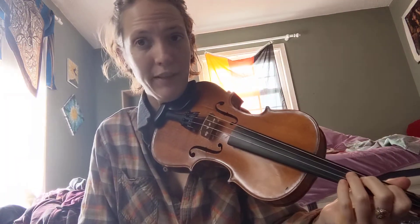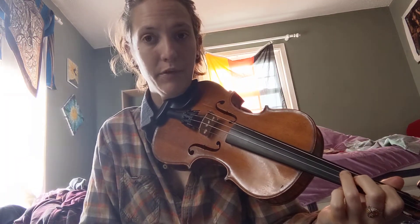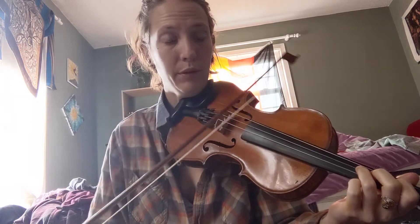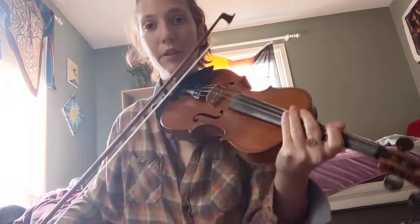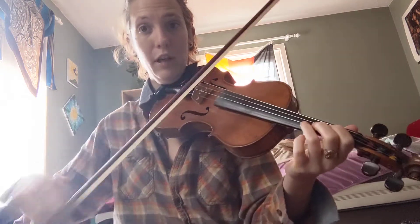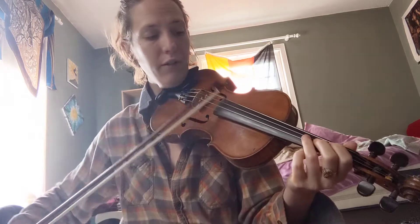Hello, I'm gonna play Amazing Grace — a really simple version with no slurred bows, and then the second time I play it I'll add some slurs that you can try once you've got the melody. Starting up bow helps with the song a lot.